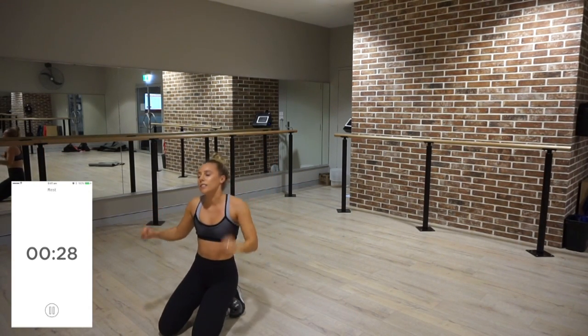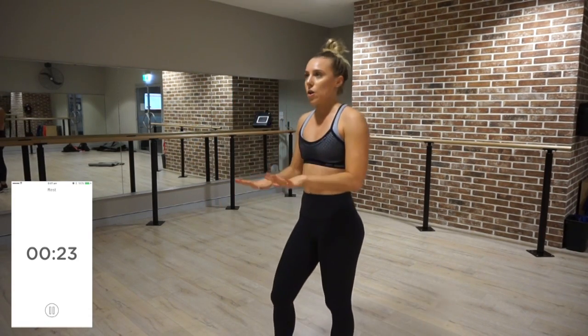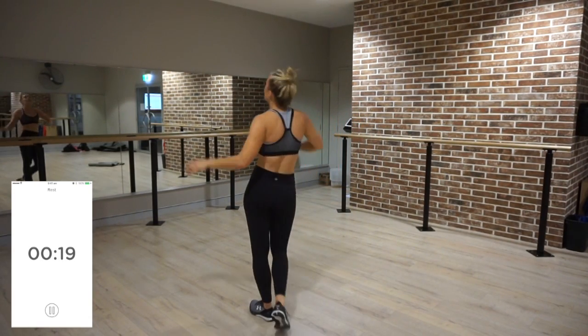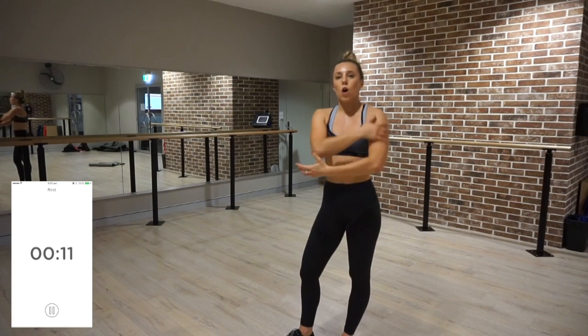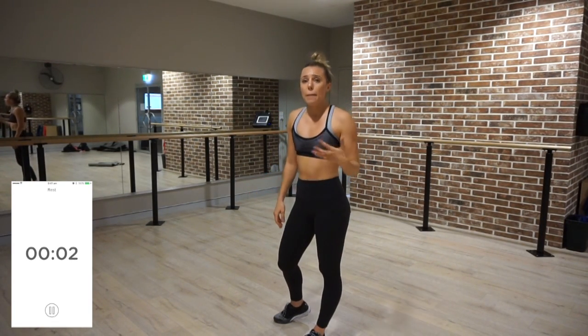30 seconds rest — two more times. Those plank in and outs kill me. They just burn my shoulders so much. It's workouts like that that give me that toned defined look and lean arms without bulking them up. You wouldn't think it's a full-on arm workout, but it burns.